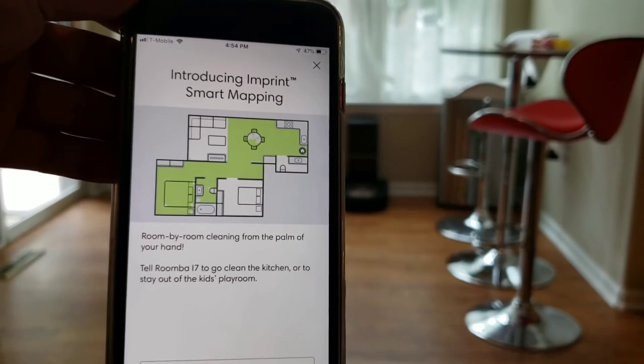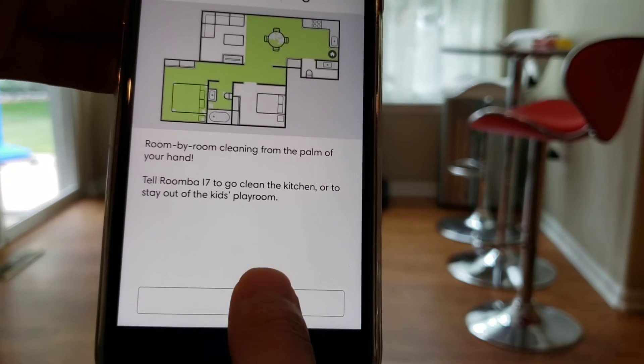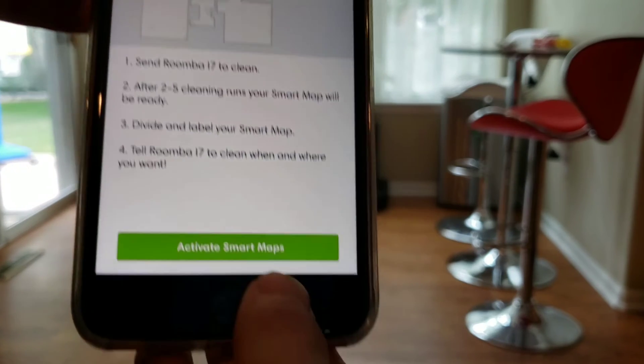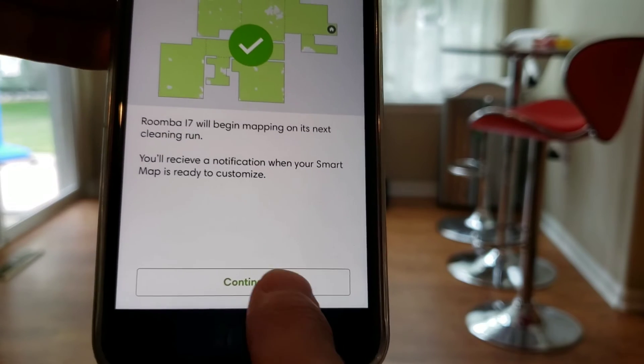The i7 allows you to specify what rooms you would like to clean. Depending on the training runs, it takes anywhere from two to five runs to complete. Then you'll get a notification once the entire map is done.